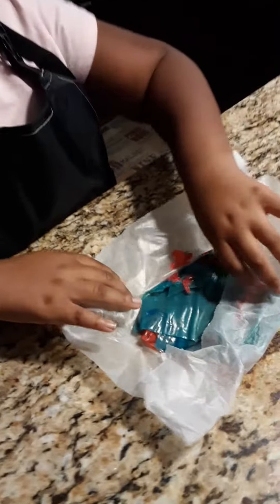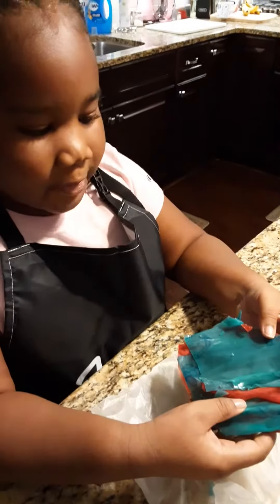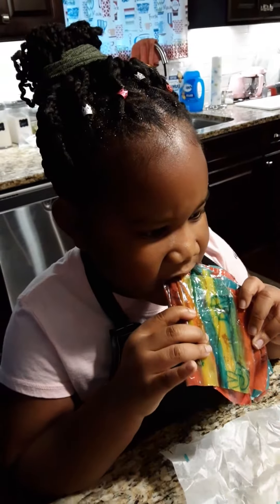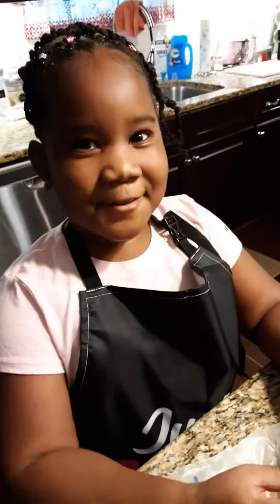Then you want to come over here, pick this up, and come over here. So then when it's done, it should look like this, and then it should be all frozen. This is called the fruit roll of freeze, and it should be nice and crunchy — a little too frozen and crunchy.